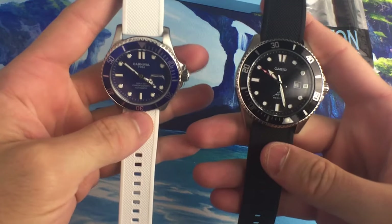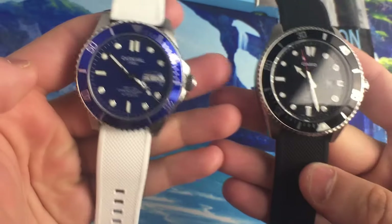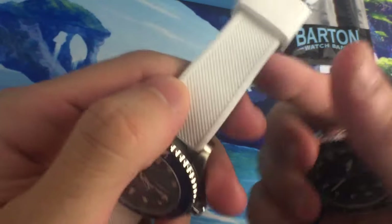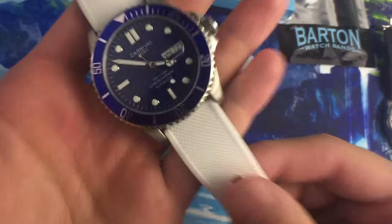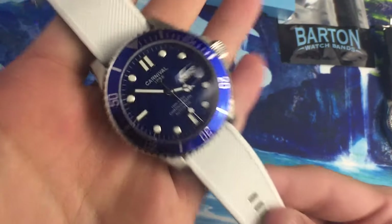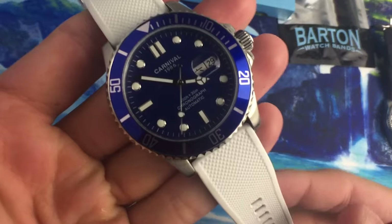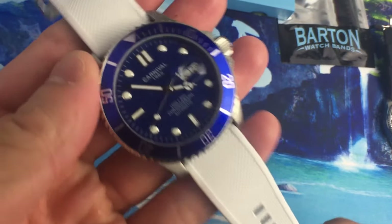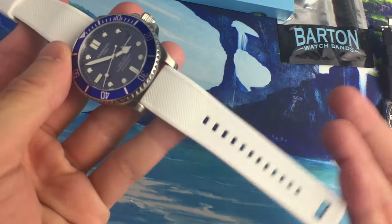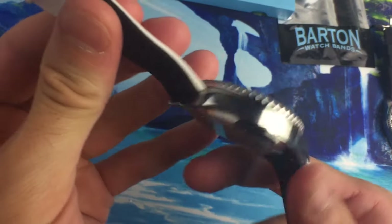First up we have these silicone rubber straps. These are kind of their signature offering, or at least the one I tend to see most popular among other watch YouTubers. They're pretty simple and standard rubber straps with a couple of different things going for them. They're actually silicone, not natural rubber or vulcanized rubber. Silicone is usually considered a downside, but these straps are super affordable at around 20 bucks, and they come in a wide array of color options.